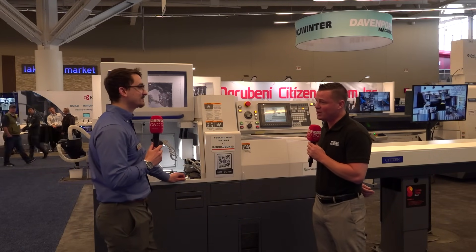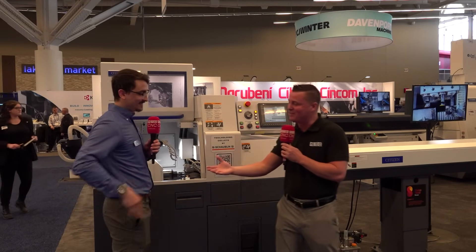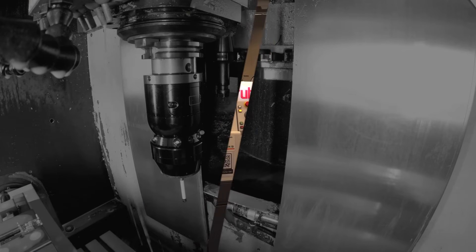Thank you so much. Logan, I'm going to let you off the hot seat — you are amazing and you'll probably take my job from me. This is Citizen, this is my buddy Logan, and just off camera is my buddy Joe, who we always like to salute when we're here. Thank you all for watching. Time is precious.